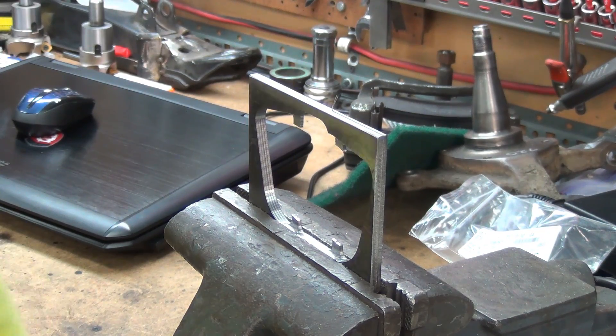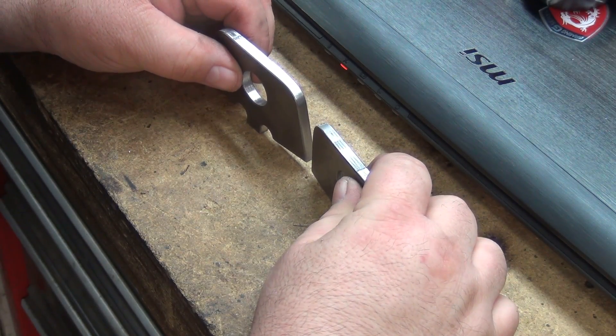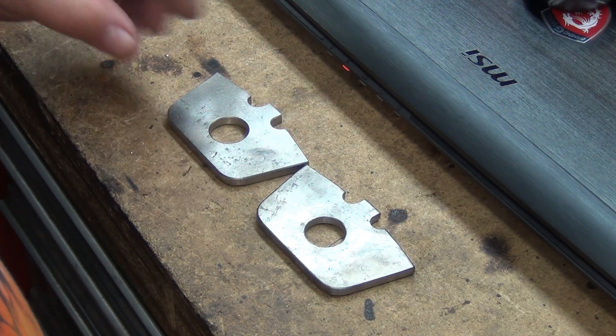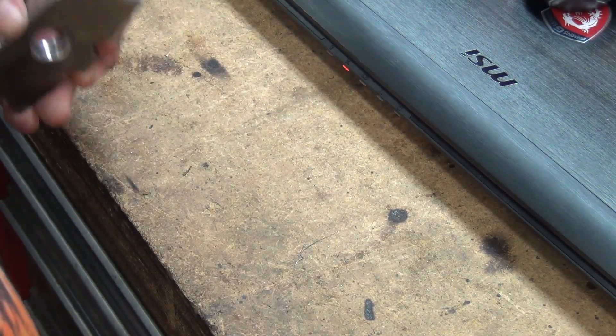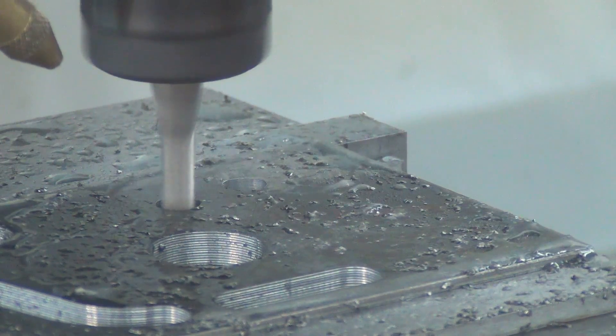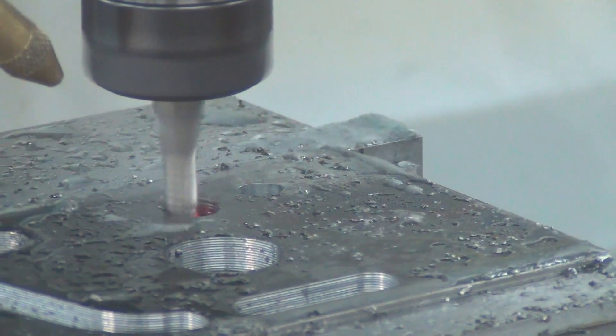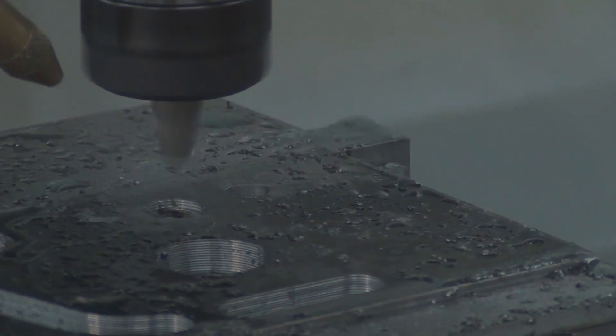Of course. Now they look identical. There's a lot of time and work. When you count the cost of end mills, it sure as hell wasn't worth it. There's a lot of time, but at least you enjoy it. You can take a look at it.